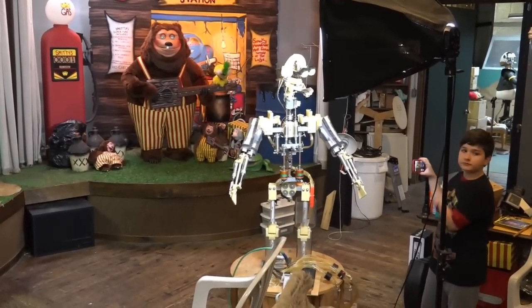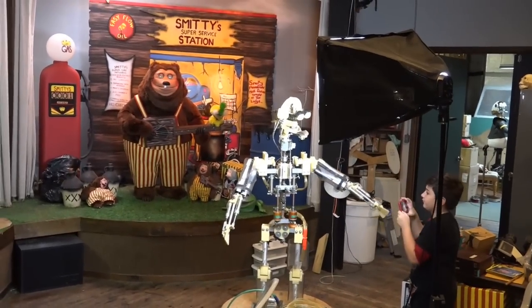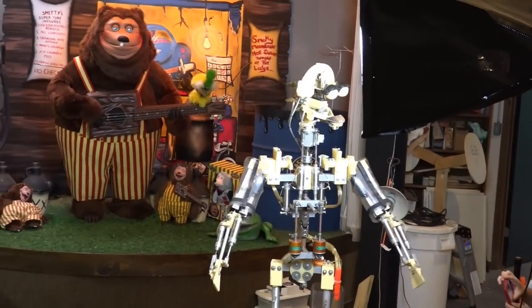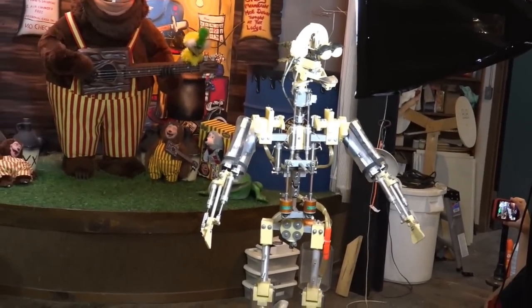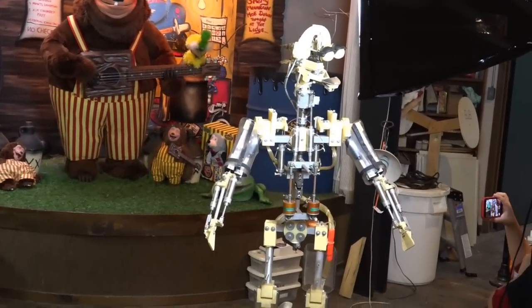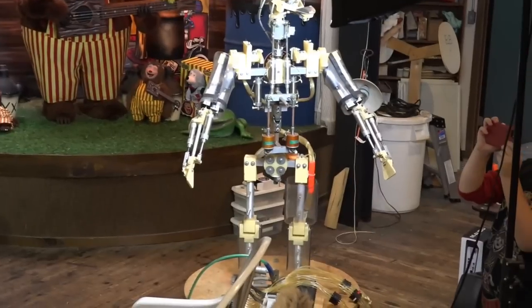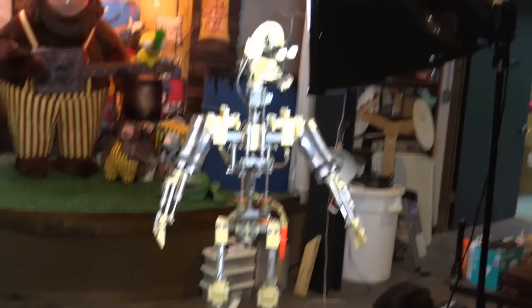So this one is the Mitzi arm raise right — it doesn't seem to be working. Here's Mitzi's arm raise left. It's not working real well; I would try adjusting that before I'd worry about it. The next one is the shoulder right — I don't see it working. I don't see the shoulder left working either. I don't remember those not working before.